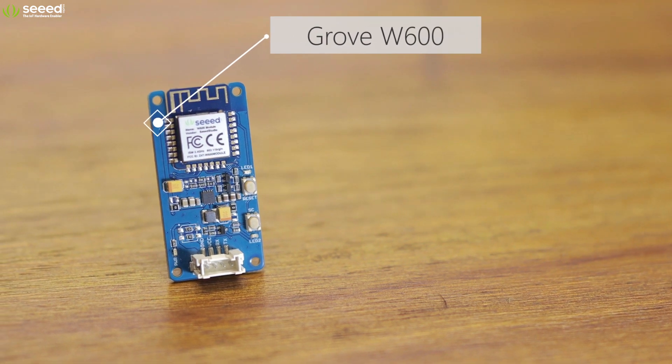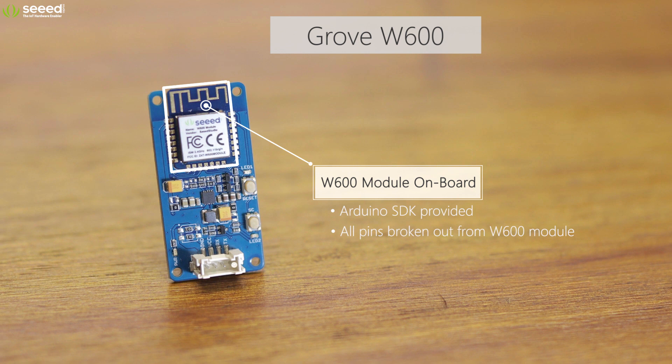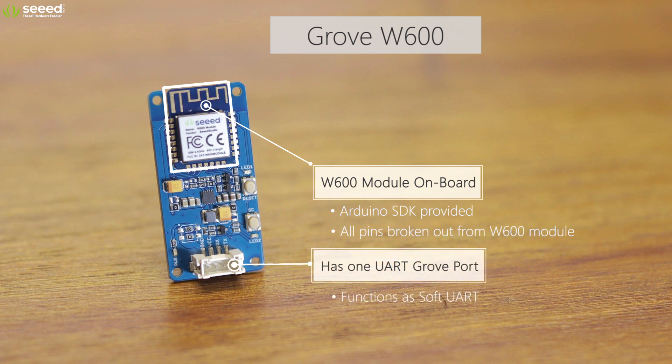The Grove W600, with the W600 module onboard, provides a UART Grove port for interacting with the Grove ecosystem.